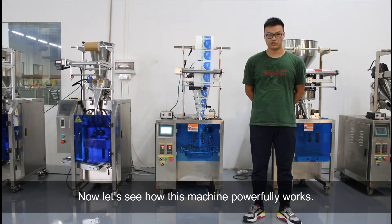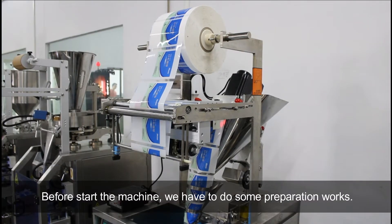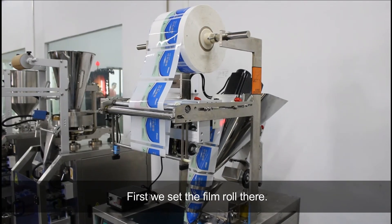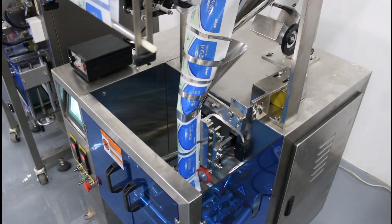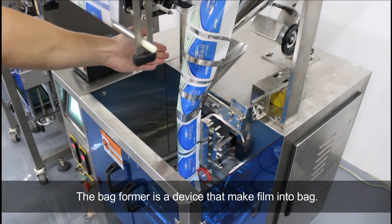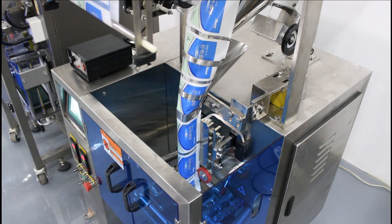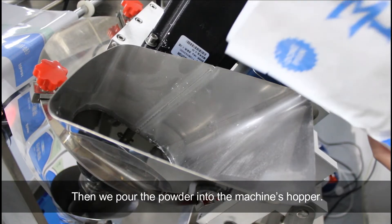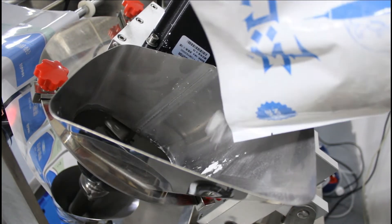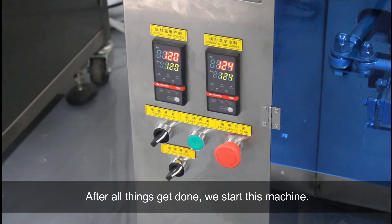Now let's see how this machine will power from it. Before starting the machine, we had to do some preparation steps. First, we set the fuel load there. Let the fuel go through the platformer — the platformer is a device that may fill into bed. Then we pour the powder into the machine's cooker. After all things get done, we start this machine.